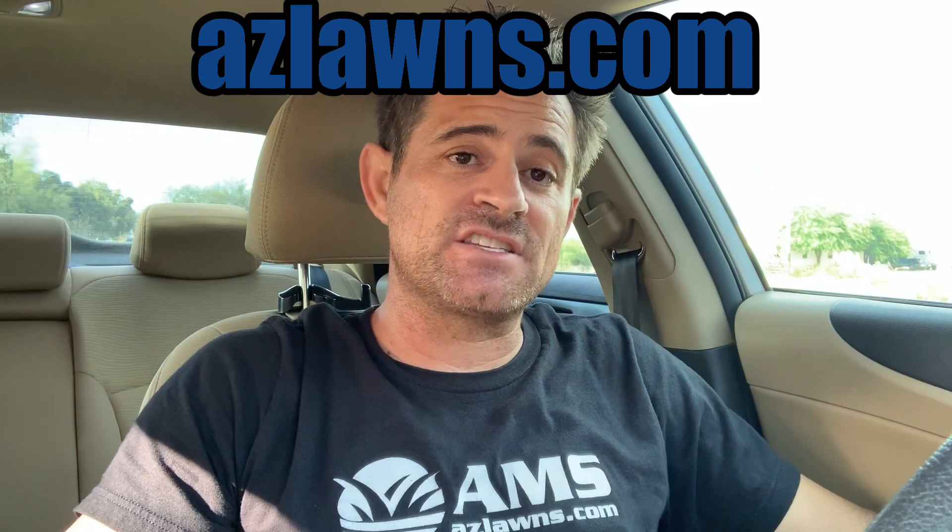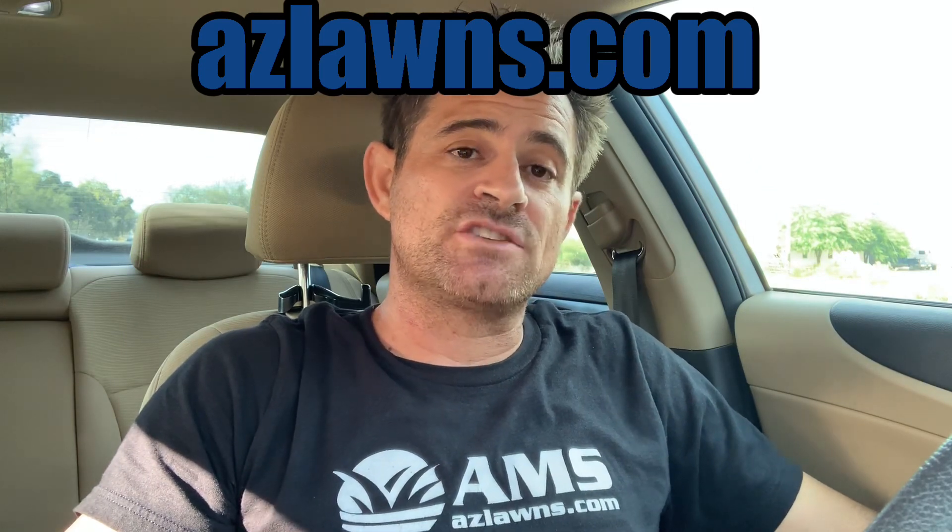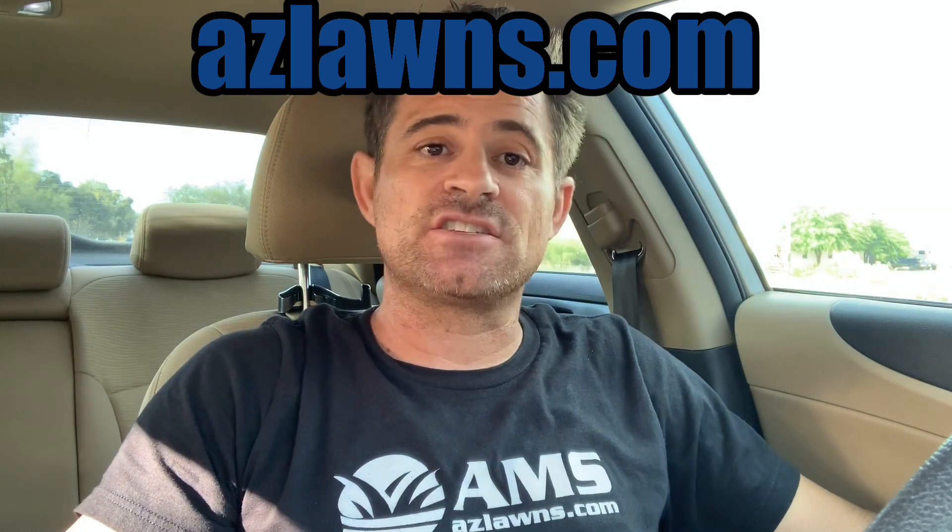Once again, my name is Eli Hall. I am with AMS Landscaping out of Phoenix, Arizona. If you have any other questions, feel free to contact us at azlawns.com. Please subscribe to our YouTube page and our Facebook page at AMSLandscaping. Also, if you're on Instagram or Twitter, follow us there at azlawns. Make it a great day.